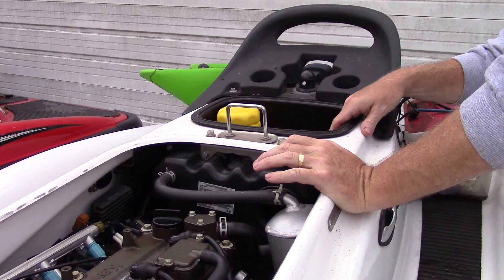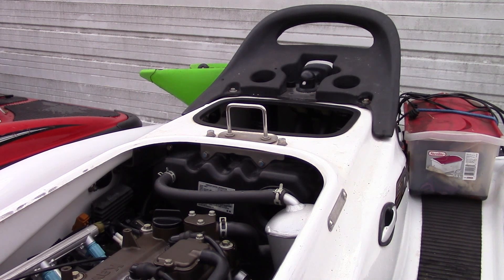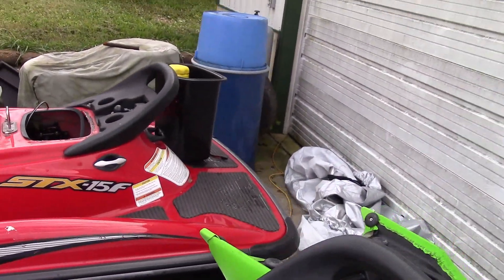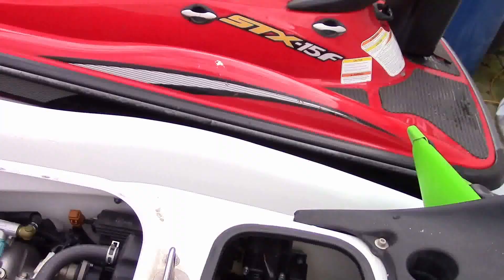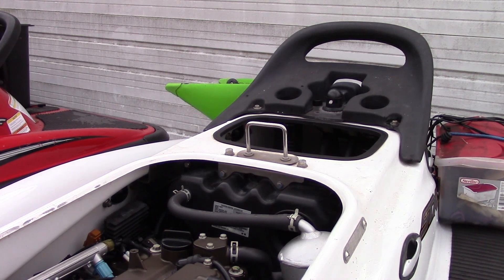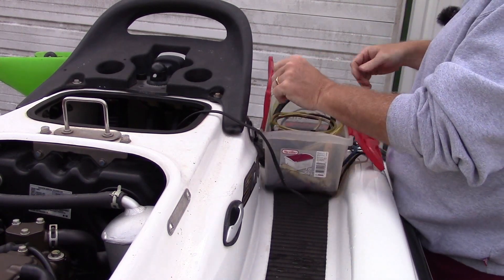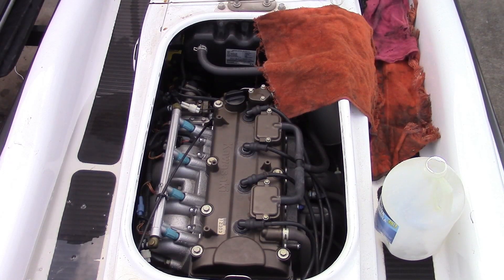I can't find a drain plug on this thing, so I'm going to have to suck the oil out using a pump. The battery is down in here — I'll hook a charger up to it and make sure it's good before I start the pump. This is a 12-volt fluid pump.